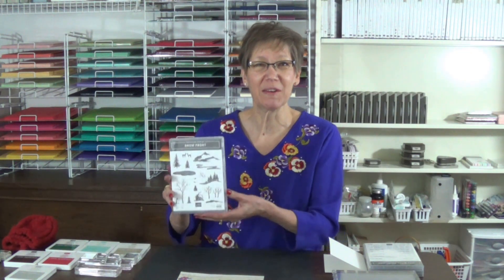Hi! Today I'm going to show you how to make my Clean and Simple Scenery card using the Stampin' Up! Snowfront stamp set.